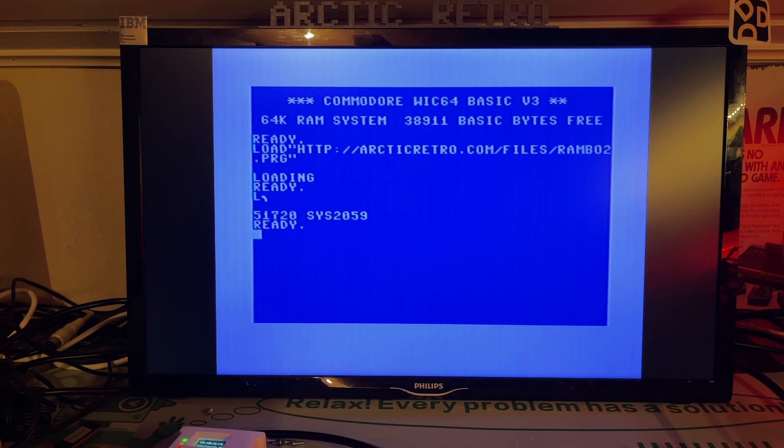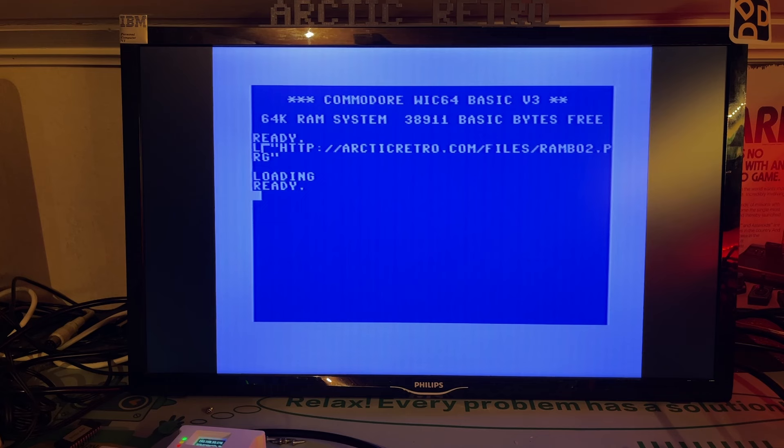Loading over HTTPS won't work because you would need an SSL encryption library, which you obviously can't have in a Commodore 64. When it does load successfully, it is actually very quick — it loaded Rambo 2 in just about two seconds.